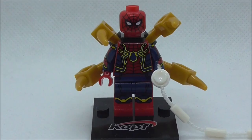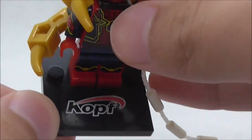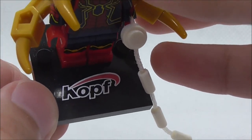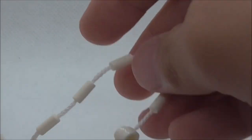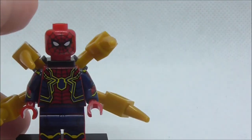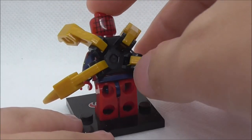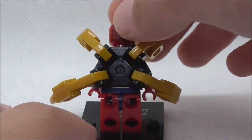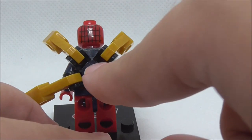Set number 430, so let's get straight into the figure. As you can see, he comes with a base plate which has the K.O.P.F. logo printed on it, and he also comes with a web piece which is pretty nice.